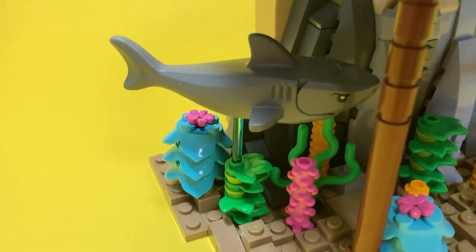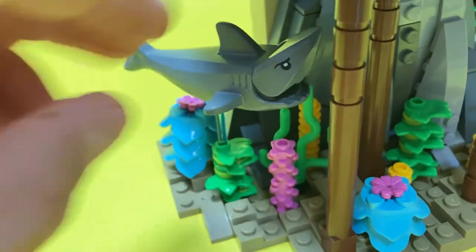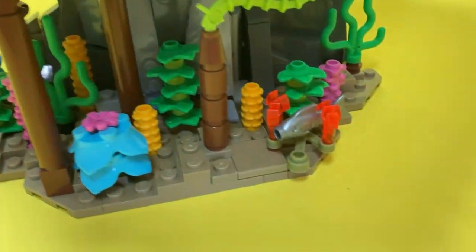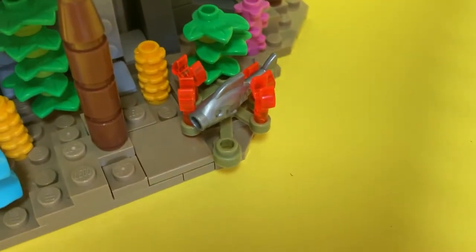I also included a shark and a fish, and I used some fluorescent orange translucent orange clip pieces to kind of give it that sea anemone-y look. I'm not sure how well that works, but it looks fine.